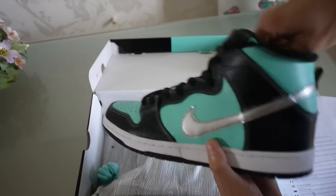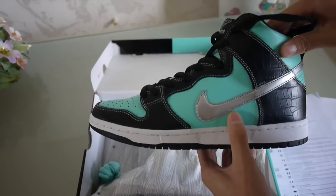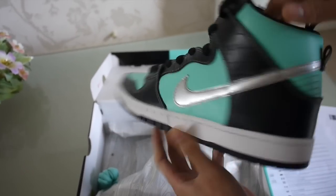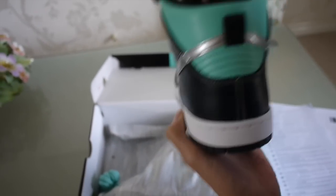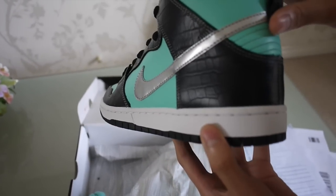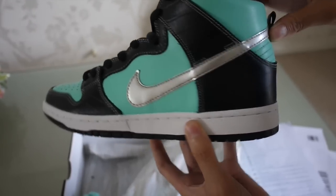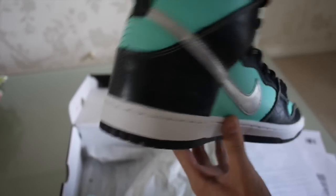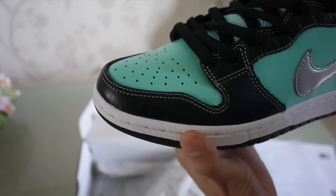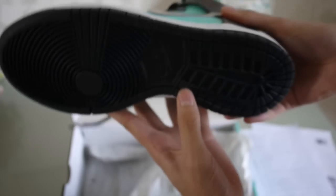Here are the shoes. It features that aqua leather on the toe box and side panel. On the back you've got the black embossed croc leather on the sides of the shoes, with a pull tab right there on the toe and a black sole.